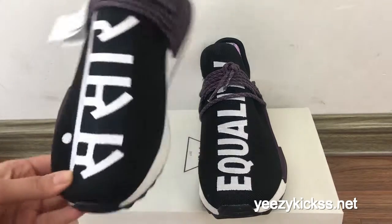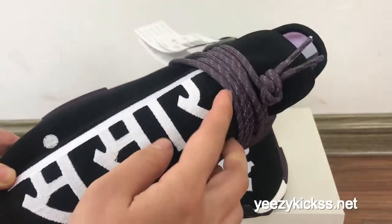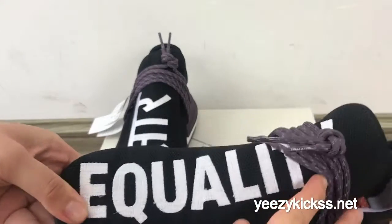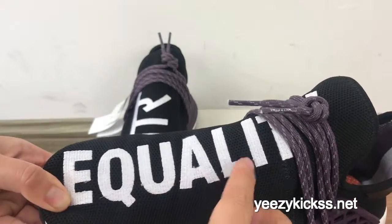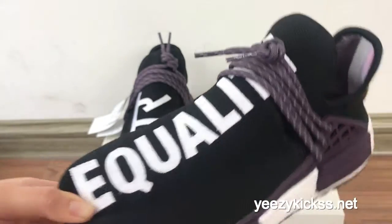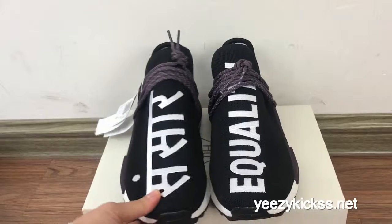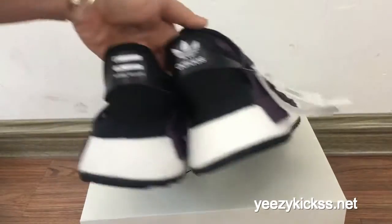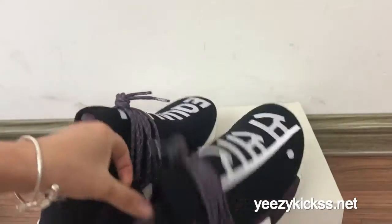Check the front here — you can see this is a special design for these pairs. And on another pair you got the E-Q-U-A-L-I-T-Y, Equality. And the back, you can see the back part has the Adidas and Pharrell Williams logo.